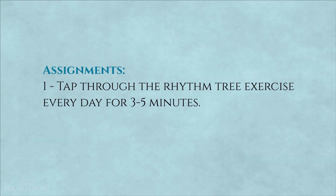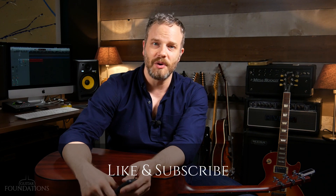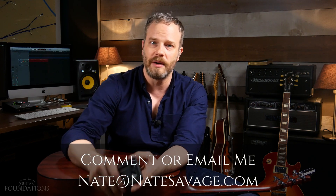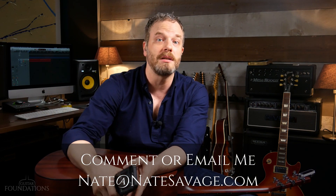A lot of guitar players aren't doing this because they don't think it's important — but it is critical for your development as a musician and a guitar player. Your assignment: tap through the rhythm tree exercise, go up and down, start at 70 beats per minute, and incorporate it into your practice time. It doesn't have to take a lot of time, but developing your internal sense of timing is important. Make sure to like and subscribe, share the series with anyone who wants to learn guitar, and head over to natesavage.com for private lessons or the Guitar Foundations eBook. See you in the next one where we actually dig into some playing on the guitar.